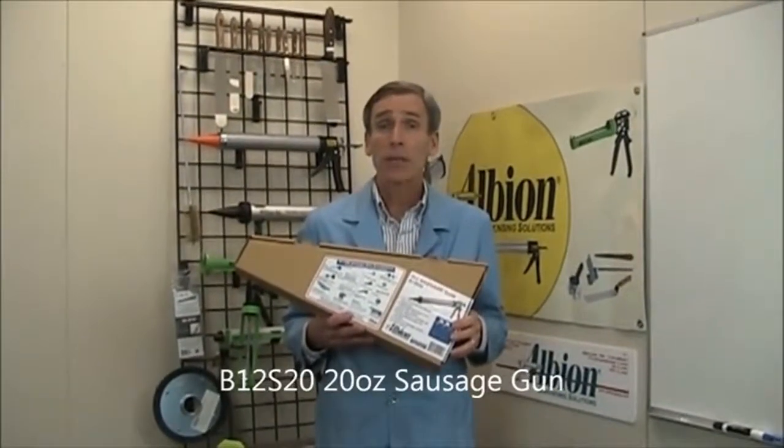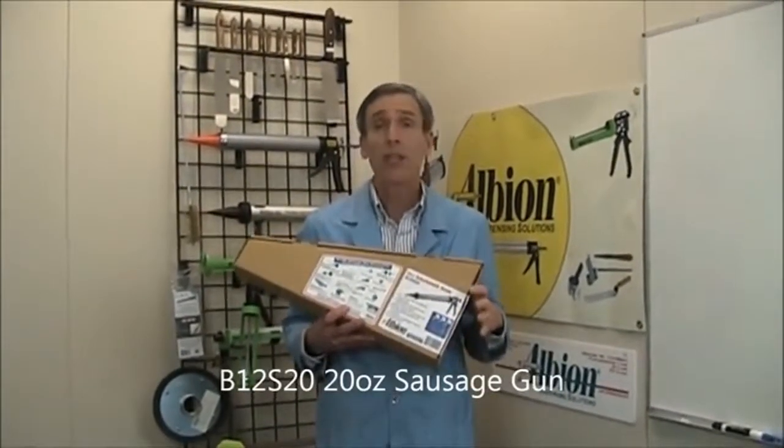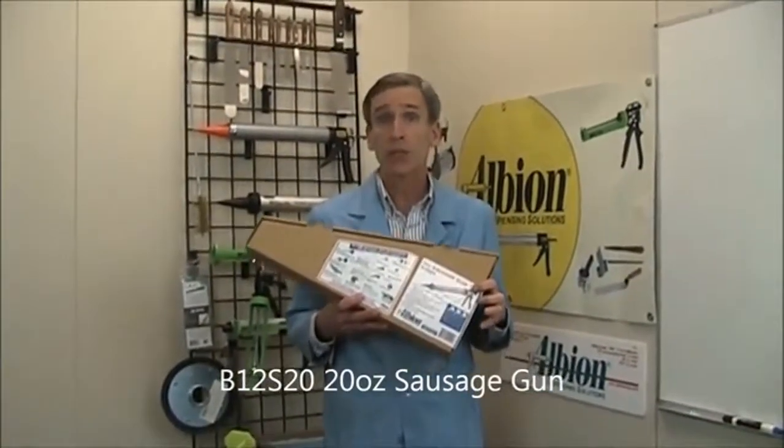Bob Reynolds here from Albion Engineering Company, today to talk about the versatility of the B12 S20 sausage gun.